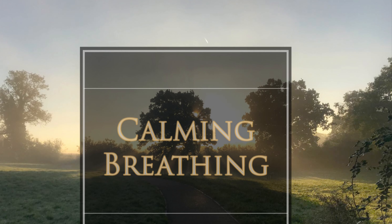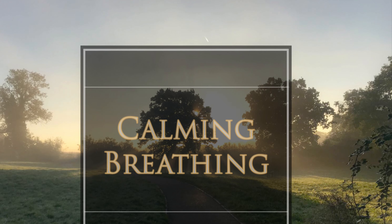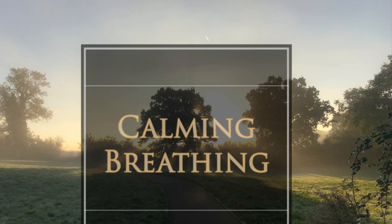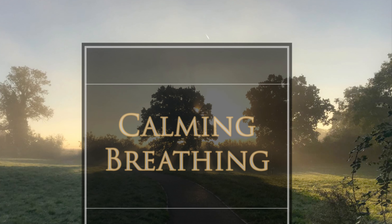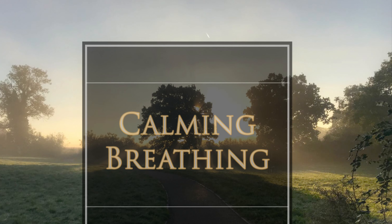And when you're ready, open your eyes and return to your day. Trying to bring this level of calming breathing with you to the rest of your day. Remember that the breath is with you at any moment of the day, so you can check in with it and slow it down whenever you need to.